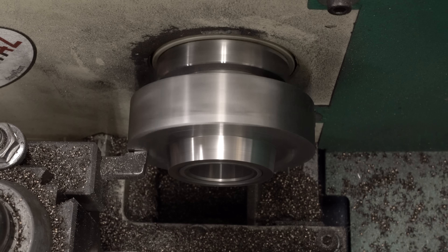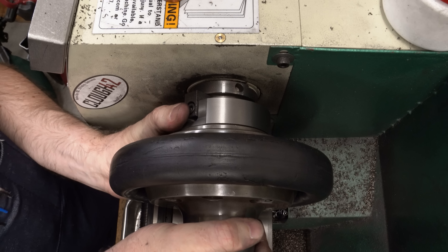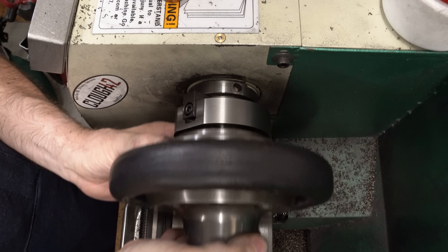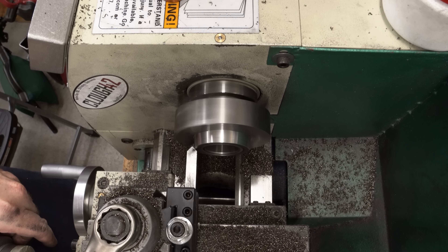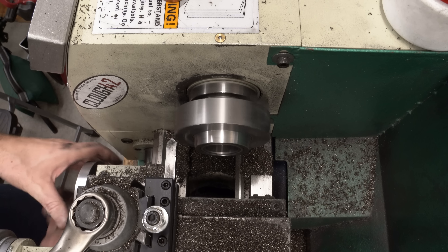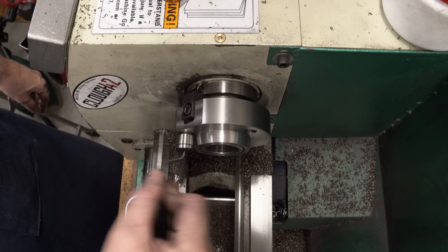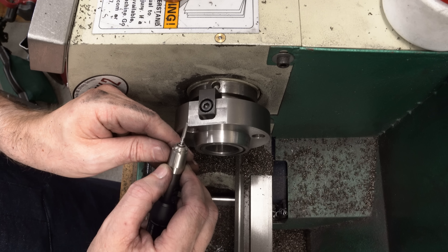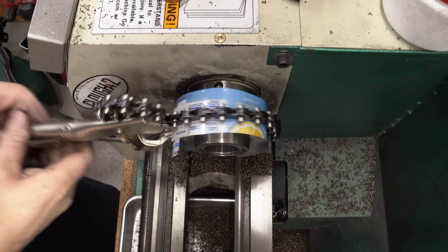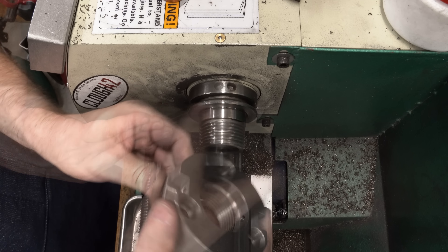As it gets closer and closer it starts fitting better and better. The taper is grabbing but it's fully in contact with the back plate, though not as tight as I'd like. I take a narrow cut off the face, and now I can see it's almost seating on the face when fully seated on the taper — I want a tiny gap that the screws will pull down tight. I'll put some chamfers on and take it to the bench to see if it fits.